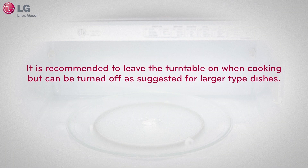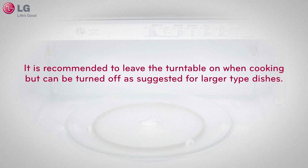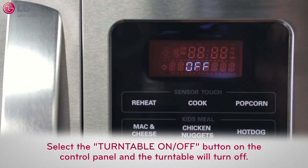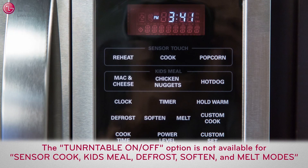It is recommended to leave the turntable on when cooking, but this can be turned off as suggested for larger type dishes. To do this, select the turntable on-off button on the control panel and the turntable will turn off. However, this option is not available in sensor cook, kids meal, defrost, soften, and melt modes.